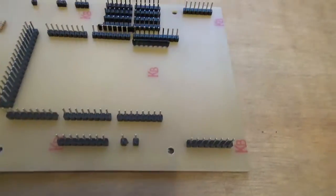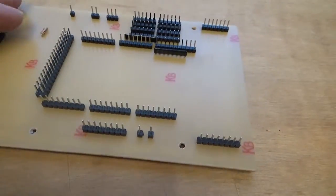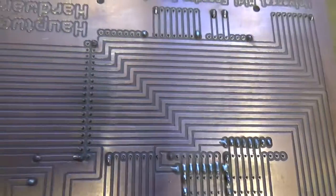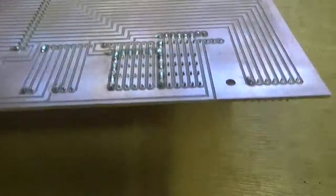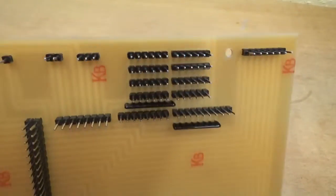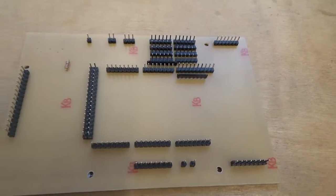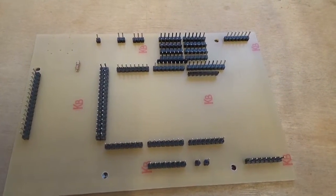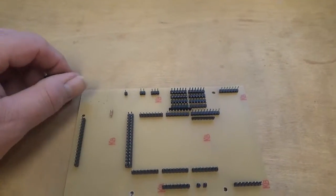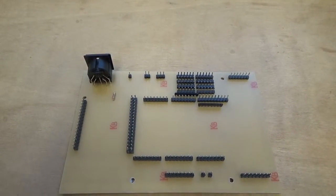Those pins are all nice and flat now, close to the board. It's also important that they're all nice and straight in a line vertically, because you're going to plug the encoder module down on top of them. If they're not lined up straight, as you press the encoder down they'll bend and some will make contact and some won't. I've got one end of all the pins tacked in place and they're all nice and straight. I've only soldered one end of each set so I can still correct any alignment issues. Everything is on the board now except the MIDI socket, which is the next thing to go on.